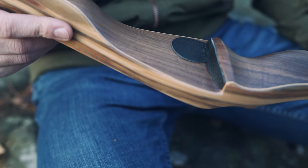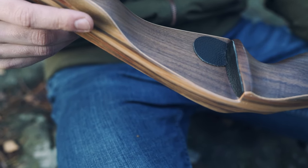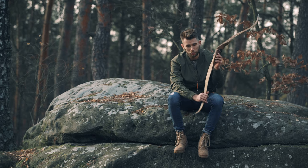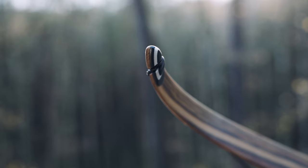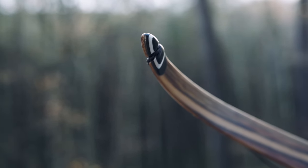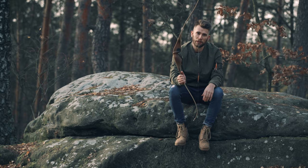We made a simple and beautiful walnut riser, and at the end, to make him perfect in our opinion, we used different Mike Carter black and white to make this bow as beautiful as possible. Have fun with it.